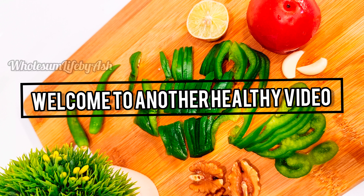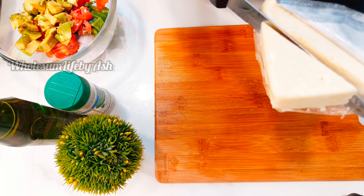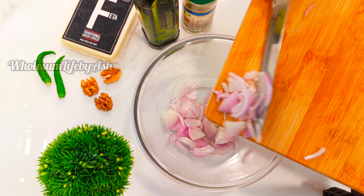Welcome to another healthy video. In today's video I'm sharing a low carb salad recipe which is highly effective for weight management. As it is low in carbohydrates, it is ideal for pre-diabetic, diabetic, and cancer diets. It is also heart health friendly as it contains plenty of monounsaturated fatty acids. This is an avocado-based salad with walnuts and bell pepper. I will also share some avocado tips during my video, so keep watching.